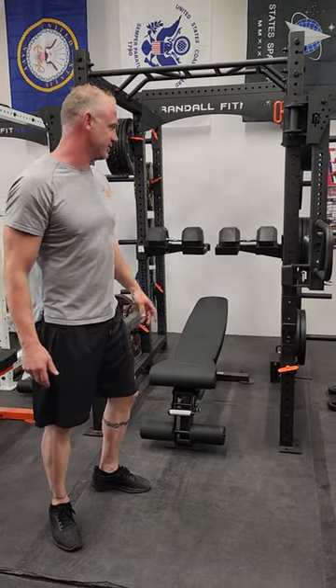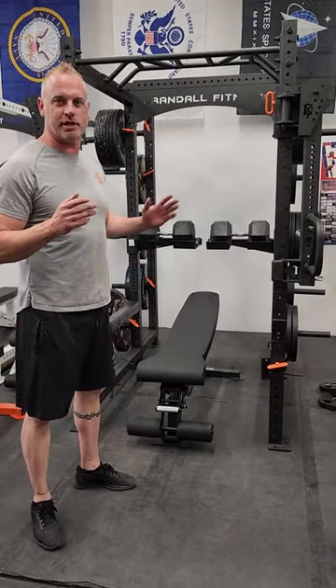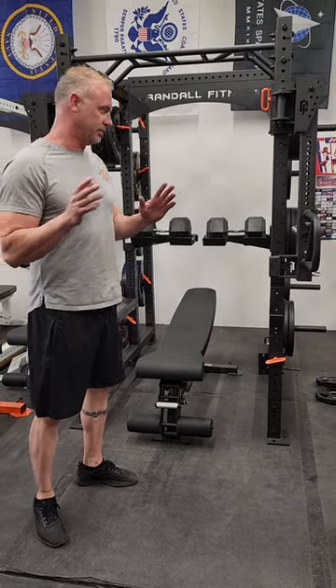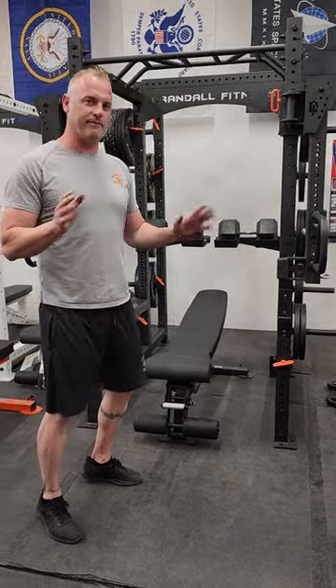How's it going? I'm Sean Crandall with Crandall Fitness. I'm going to demonstrate our dumbbell spotter arms. They work on our racks, RET Fitness racks.